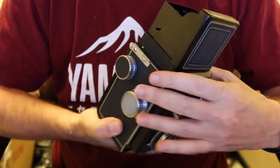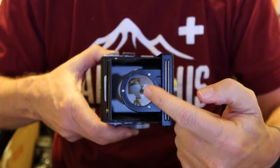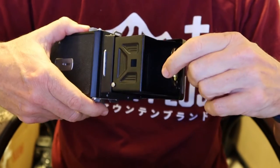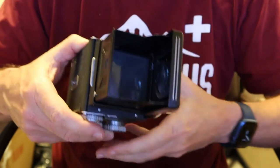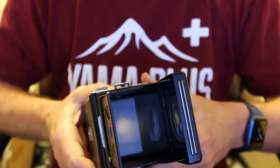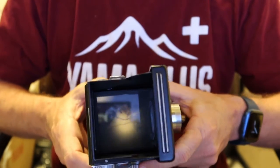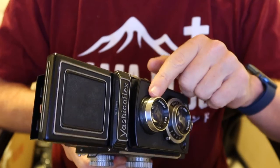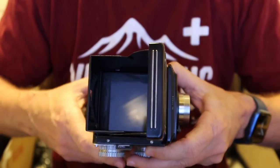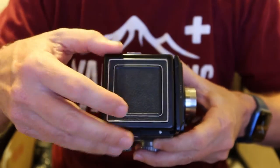Another thing you should clean before shooting is the focusing screen and the focusing loop — especially the back side. The back side sits on a kind of leather patch inside the hood, and after contacting it for a while it picks up a residue that can be a little hard to clean off, but it will come off if you're persistent. For more work like cleaning the inside or the back of the taking lens, you need to remove the focusing hood, and I show how to do that in my video on how to resurrect a twin lens reflex camera.